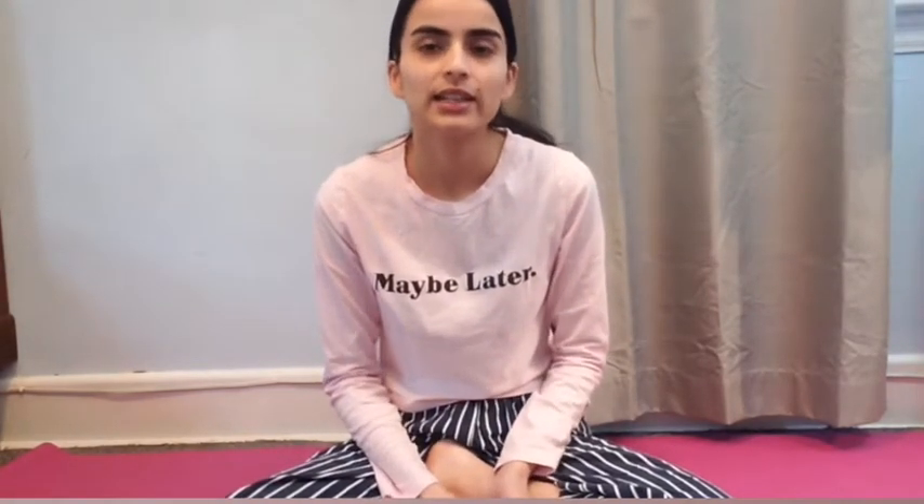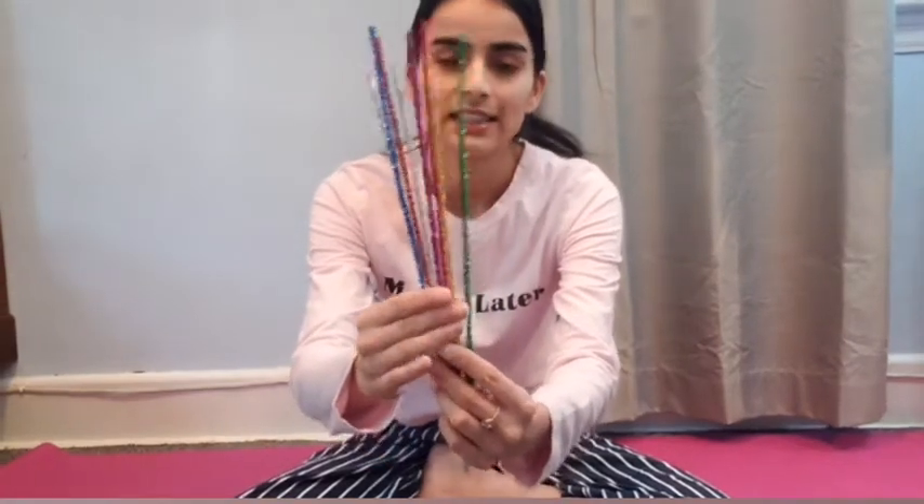Today I'm going to show you three more yoga poses that start with the letters S, T, and U. For a change, I thought maybe we can include some material into our video. I looked around and found some pipe cleaners, and I thought about how we can use them — the best way is to mold these pipe cleaners into the shapes of the letters S, T, and U.